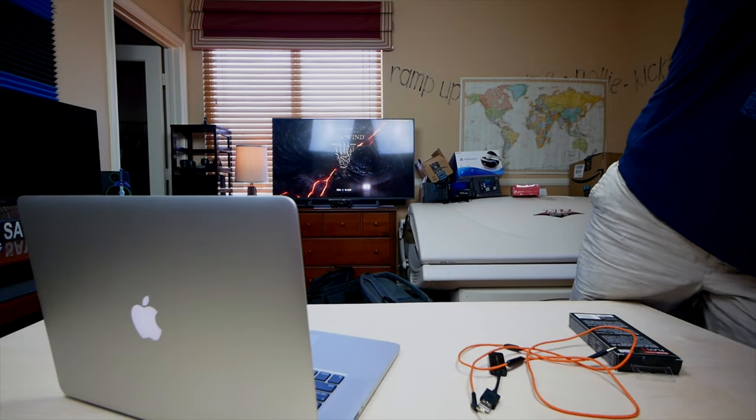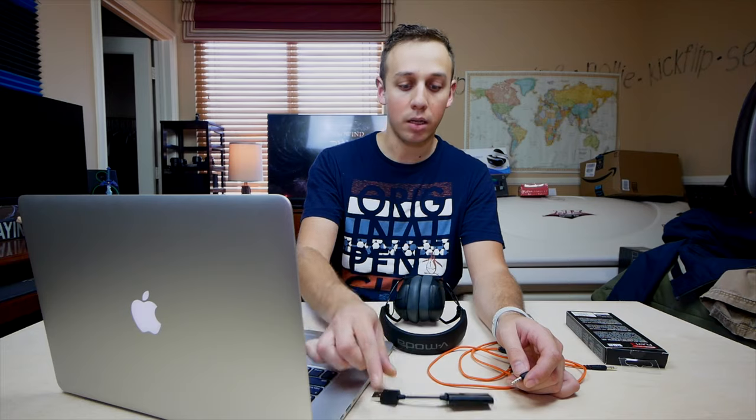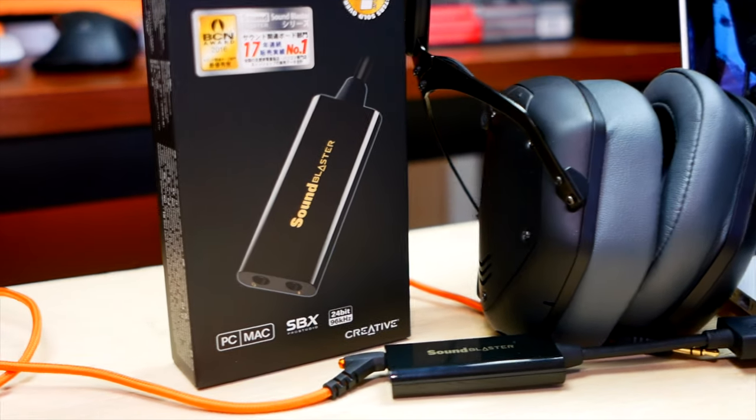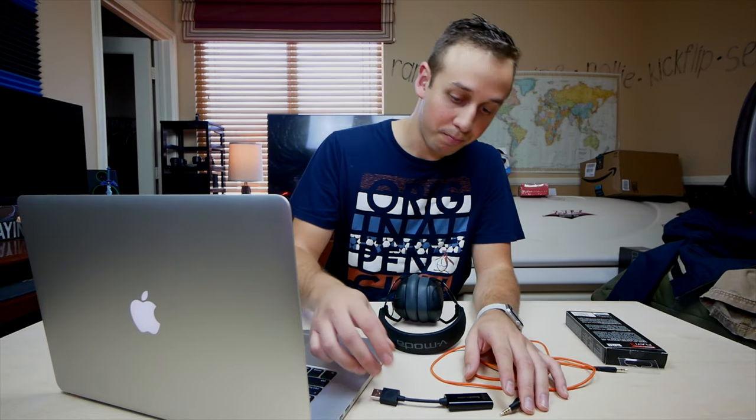First thing you need is a laptop and a pair of headphones. I've got the laptop set up and now I'm gonna plug in these headphones and give you guys a little example of the sound quality coming from the laptop directly, and then from the laptop through the USB DAC dongle to the headphones. You guys aren't gonna get the exact depiction of what it sounds like because it depends on the device you're listening on, so take that into account.